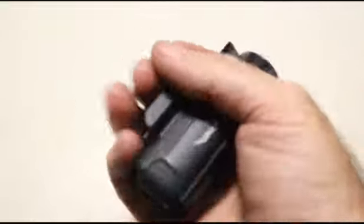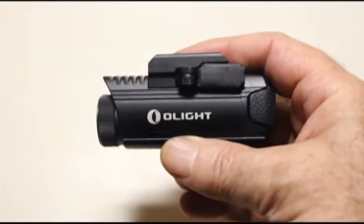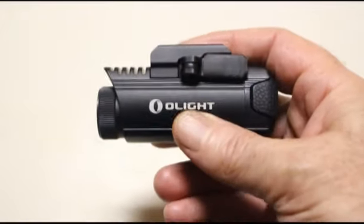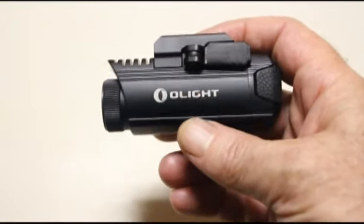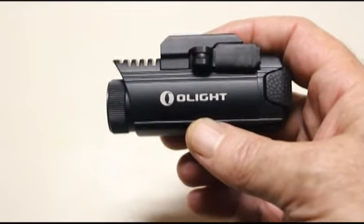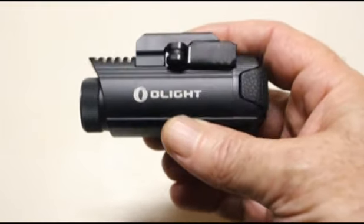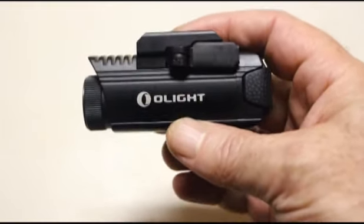I just ran this light for about five minutes and it's decently warm. It might be disconcerting to some people, but it's definitely acceptable and understandable given its 450-lumen output. I'd imagine that as a cop or someone in the military this isn't something you'd keep on for an hour at a time, so for short bursts it's acceptable. I'd also think that being mounted to a metal gun or metal mount would help dissipate some of the heat a little better. We'll find out when it's mounted.